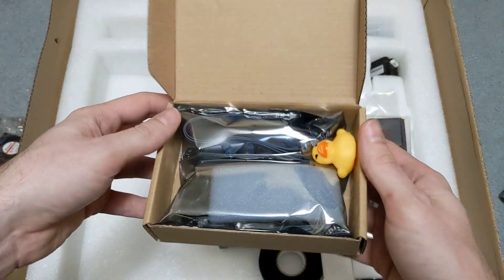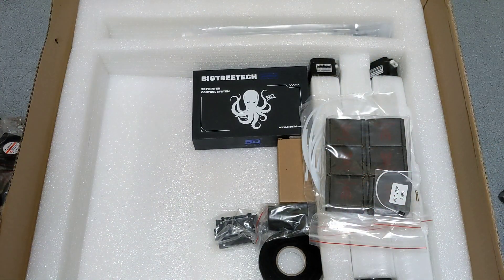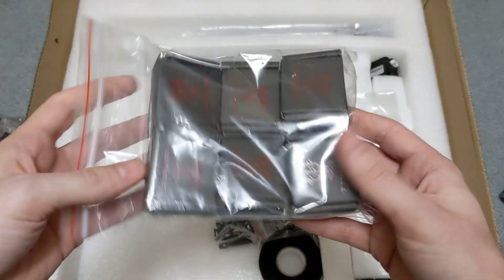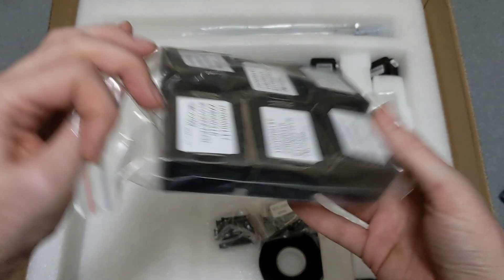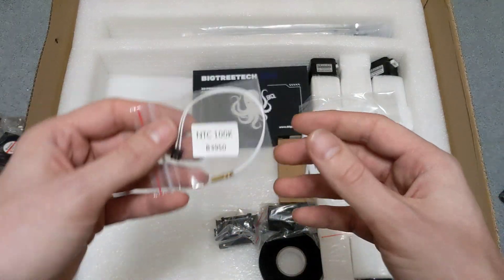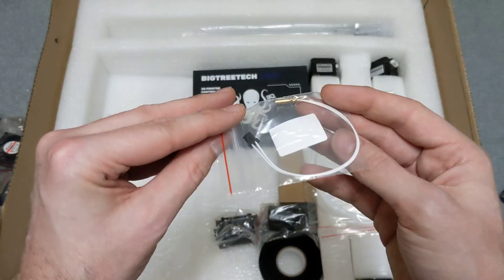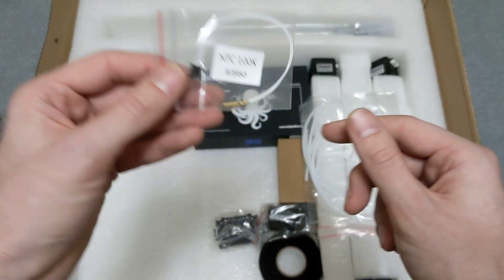This is the LCD screen. Voron Trident kits do come with an LCD, which is pretty cool. I usually don't use LCDs on my printers, so it'll be neat to set that up. Here are my 2209 stepper drivers. And this looks to be an NTC 100K Beta 3950 thermistor for the hot end.